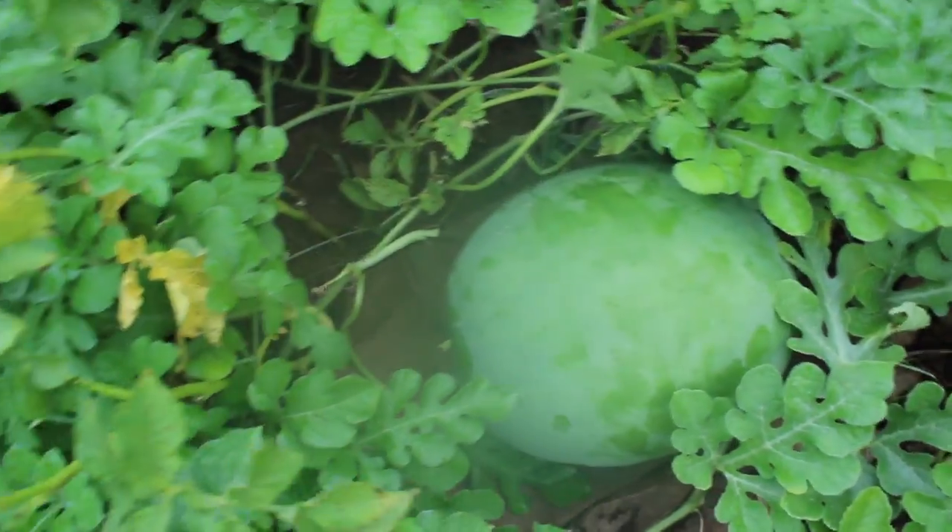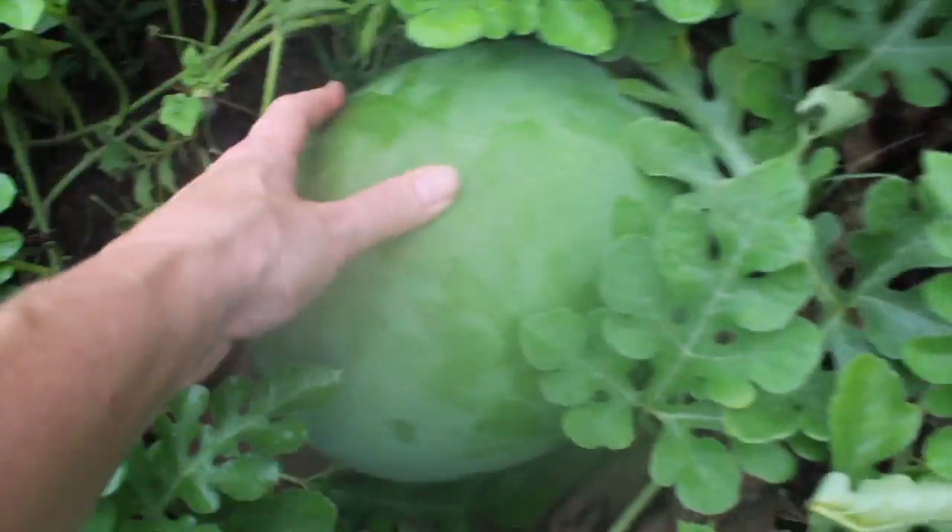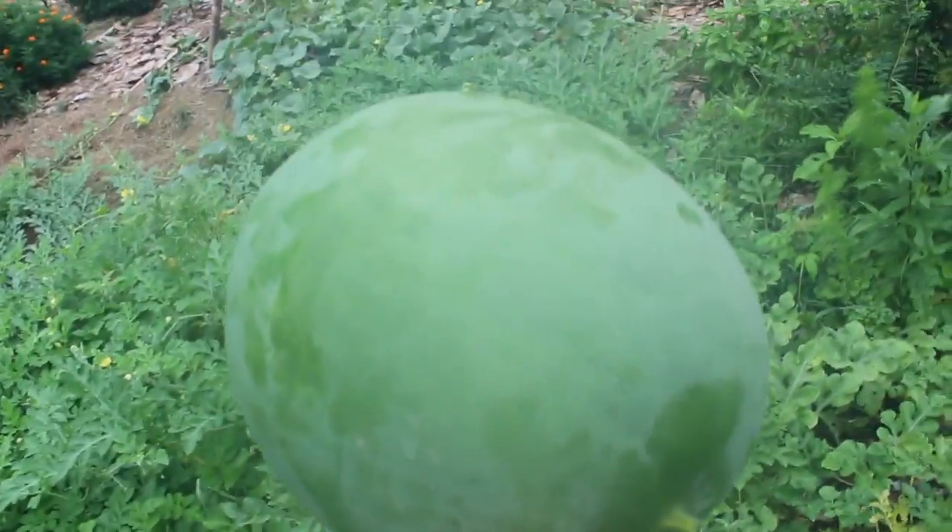We're going to take it inside and open it up. I just saw another one in here. I don't think I can lift this with one hand — let me see. Oh my gosh, the thing is huge! So let's take this in and cut it open and see. Oh, heavy.